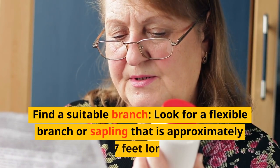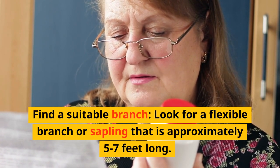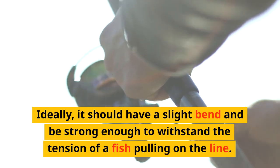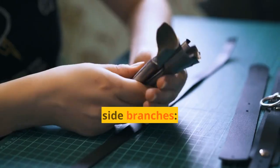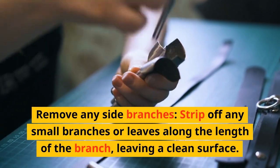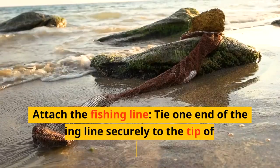Find a suitable branch — look for a flexible branch or sapling that is approximately 5 to 7 feet long. Ideally, it should have a slight bend and be strong enough to withstand the tension of a fish pulling on the line. Remove any side branches by stripping off small branches or leaves along the length, leaving a clean surface.